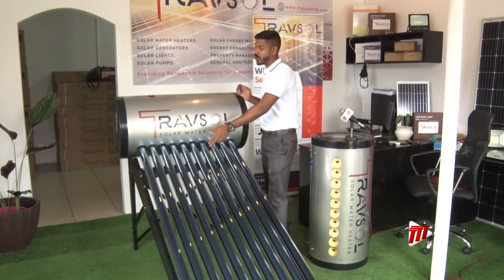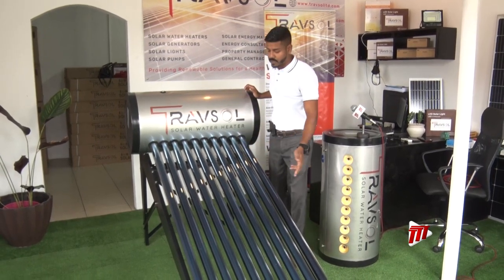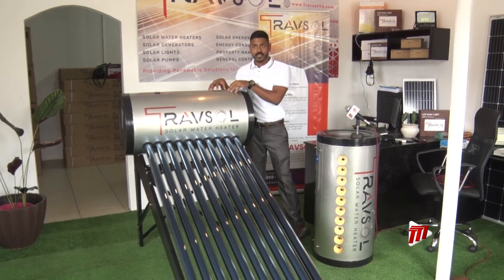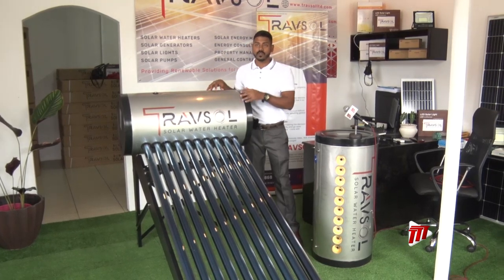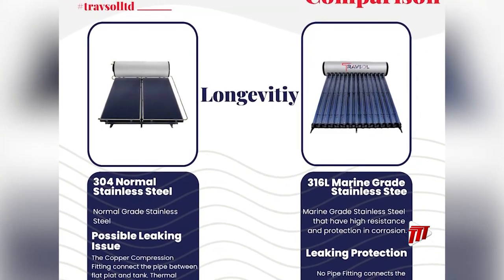An open-loop system allows water to run in and out of the tubes to absorb the heat from the sun. A closed-loop system will have all the water stored inside a vessel and have the heat transferred. The closed-loop system does not have leaks, eliminating water damage.